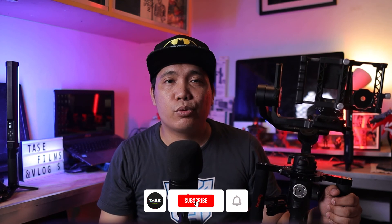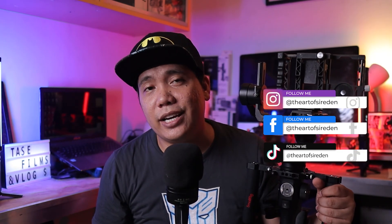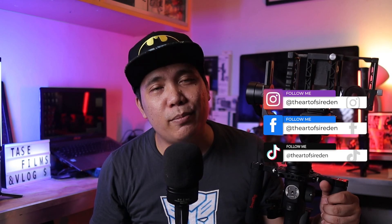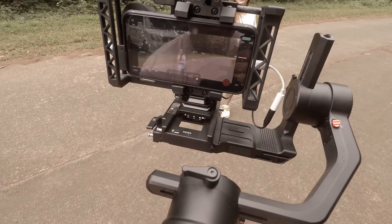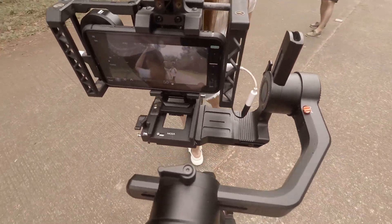And that's it guys, I hope you find this video helpful. If you want more videos like this, please consider subscribing and tap that bell so you get notified whenever I upload a new video. This is TASTE, or The Art of Sir Eden, and together let's explore, learn, create, and share. See you on my next video. And if you guys want me to make a video on how I mounted my smartphone on the Moza Air 2S, just leave a comment below.